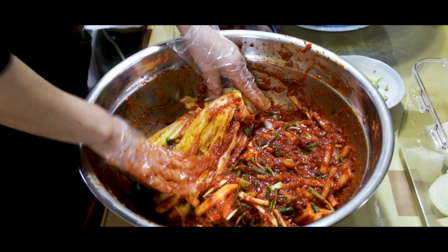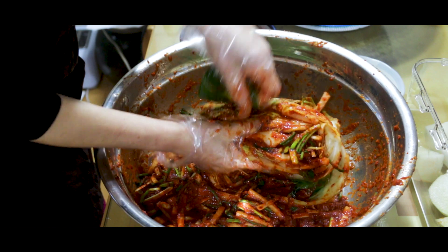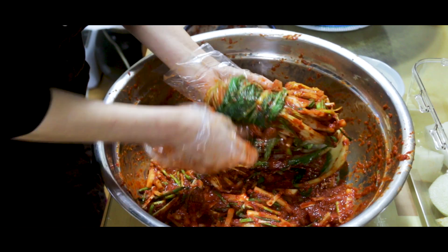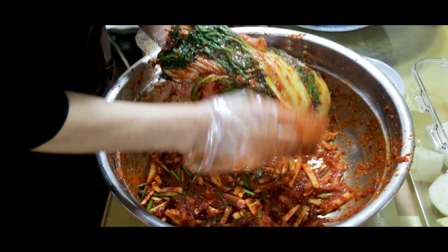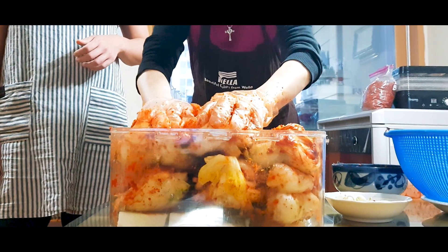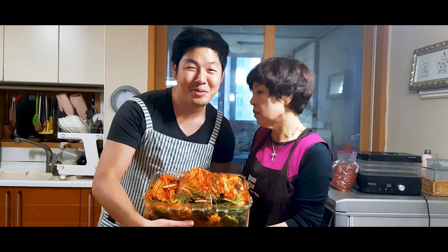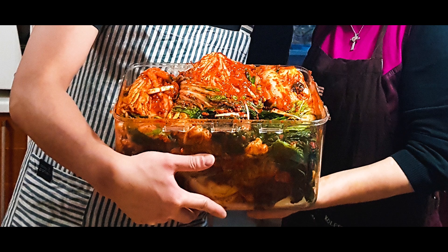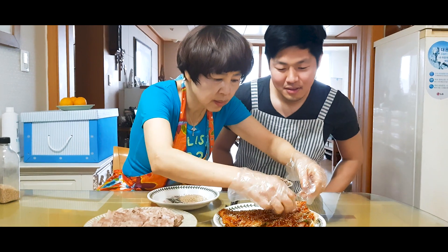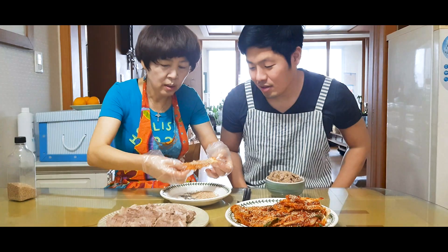Make sure to get the outside of the cabbage too, then wrap it up nicely and place it in a huge Tupperware. Kimchi can last in the fridge for months on end. Usually Korean families will make a huge batch of kimchi together once a year — it's a huge event and the kimchi can last all year until the next kimchi making party. That's it, our cabbage kimchi is all ready to eat!